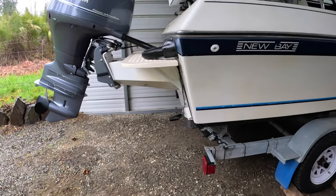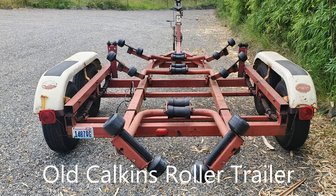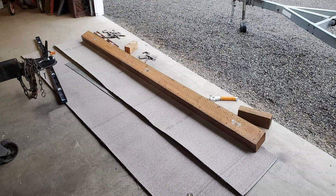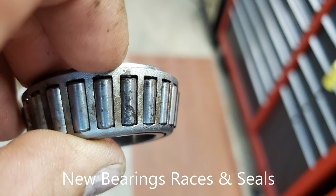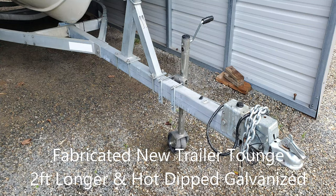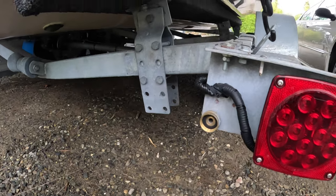I rebuilt a trailer that I bought - this is not the trailer that came with the boat. I completely rebuilt this thing. Added brakes to the back axle - they can't sell them with brakes on one axle, but I bought this one and put brakes on the back axle. I rewired all the lighting and installed a wash-down system for the brakes, so all I have to do is hook up the hose right here and it flushes out the brakes.